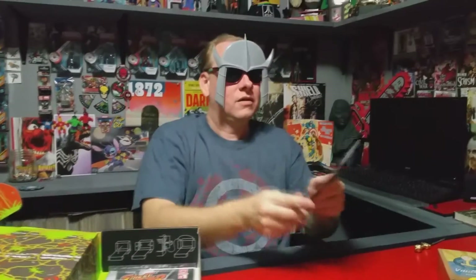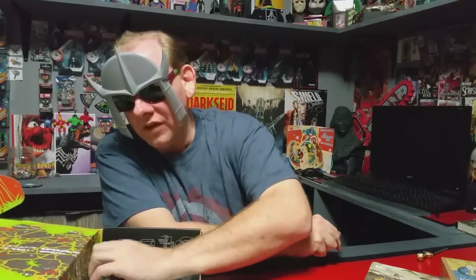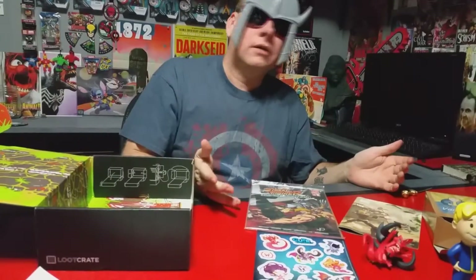Of course we do have the Loot Crate newsletter, and we've got one more thing in here — Street Fighter Hyper Looting, and this is a Loot Crate exclusive comic book. That's kind of cool. Hey Loot Crate, there's something missing in this box!